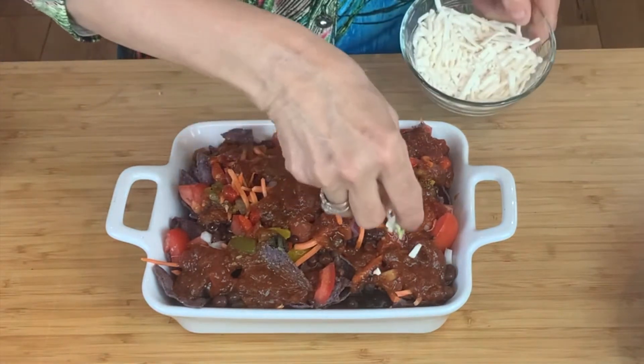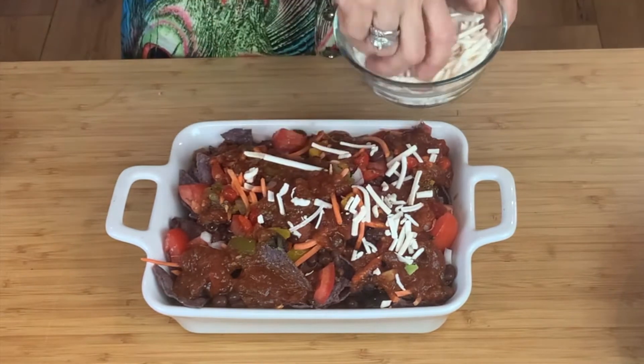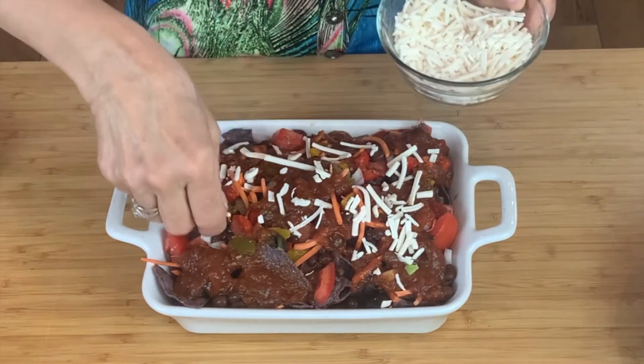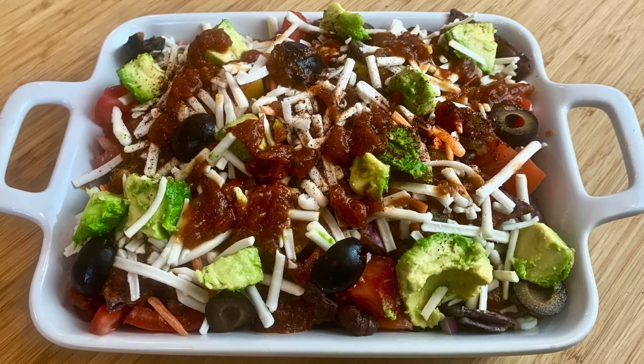I'll add some shredded mozzarella on top. This is actually vegan mozzarella — it's made with cashews and coconut oil and seasonings. I'm going to put a few more little olives and freshly chopped avocado. Just take a look at that dish — doesn't that look yummy?